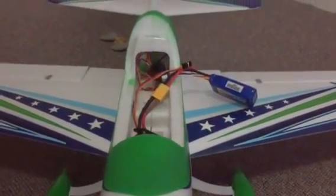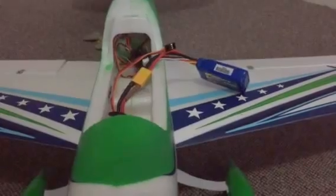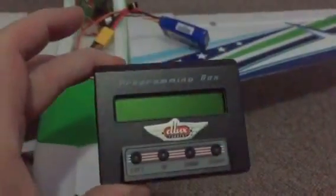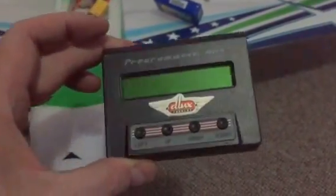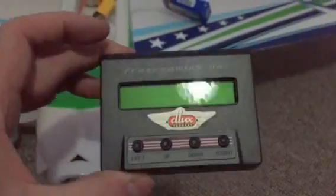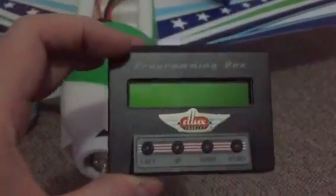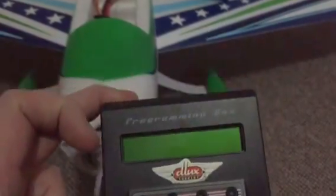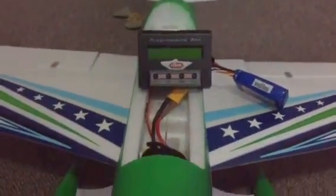I'm making a short video about the deluxe programmer box, which everyone seems to be having confusion with — how to get into the settings, the programs, and read the data log. When you get the unit there are actually no instructions whatsoever. I did some research myself and tried to find the data logging; I couldn't find anything, and even Hobby King online didn't know.